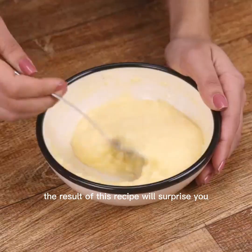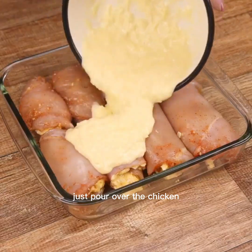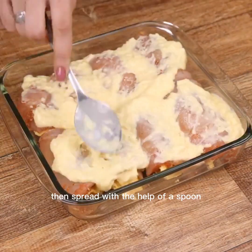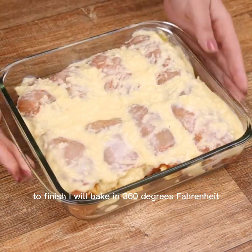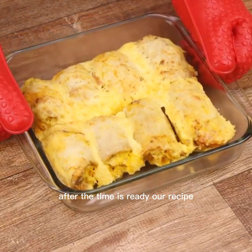The result of this recipe will surprise you. With the cream ready, just pour over the chicken, then spread with the help of a spoon. To finish, I will bake at 360 degrees Fahrenheit for 50 minutes. After the time, our recipe is ready.